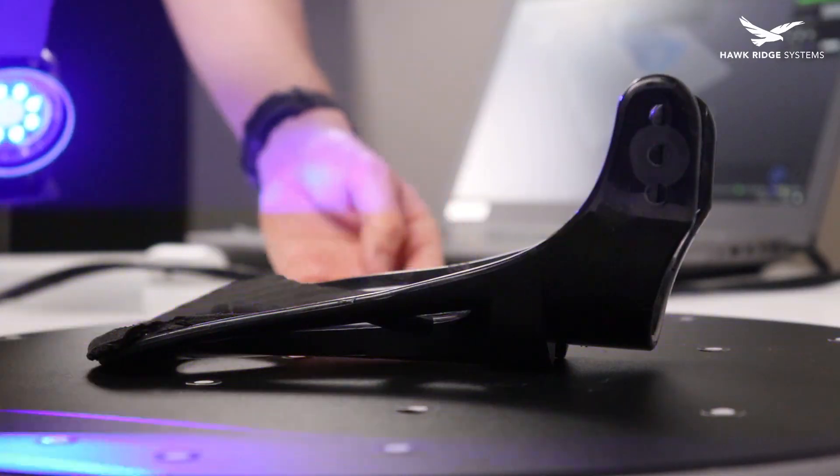Join us next time as we kick the project off by scanning and reverse engineering a set of existing snowboard bindings.